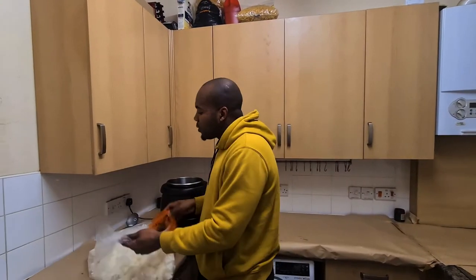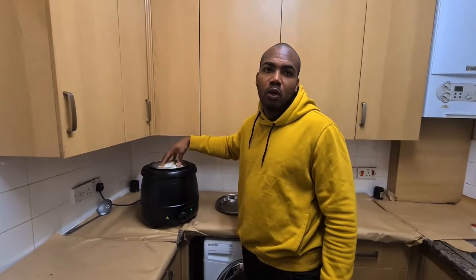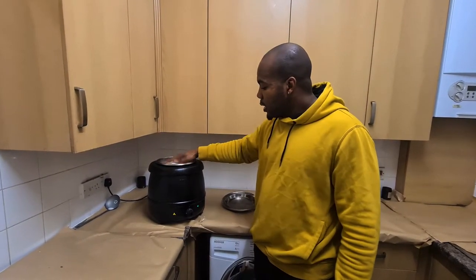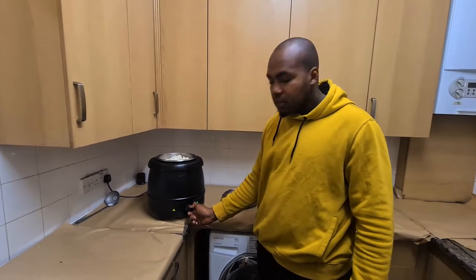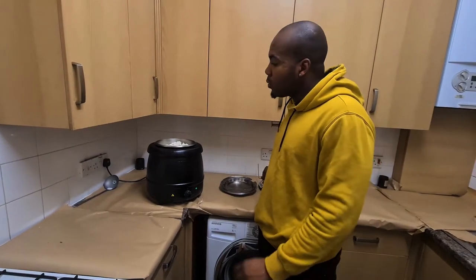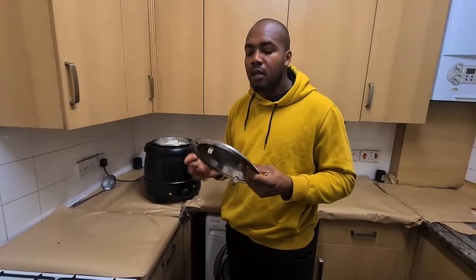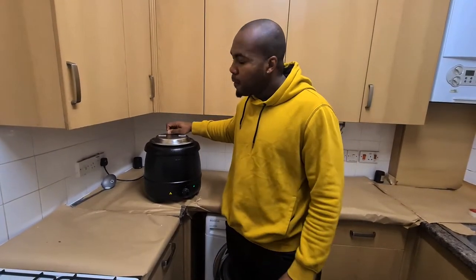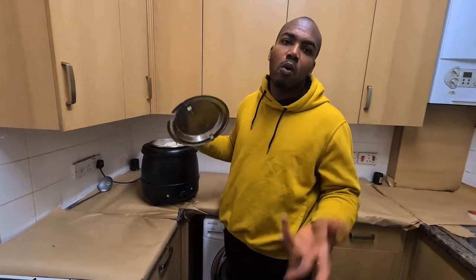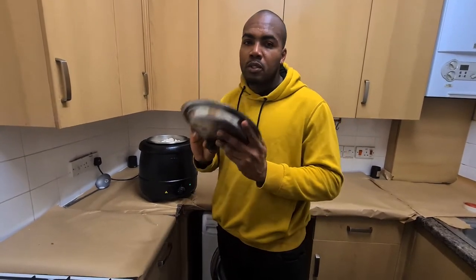Now we're gonna add our wax to the Buffalo kettle. As you can see, we've loaded the wax in, so now we're just gonna leave this to melt. We won't be using the cover because the evaporation from the water will cause condensation, drip back into your wax, and cause bubbles. So we leave it just like that to melt.